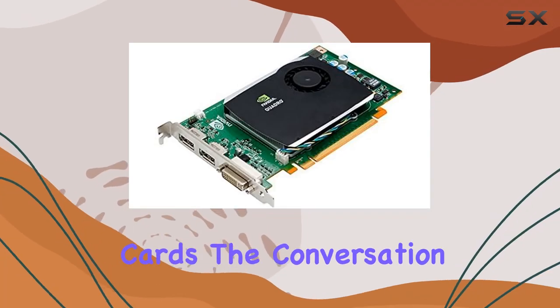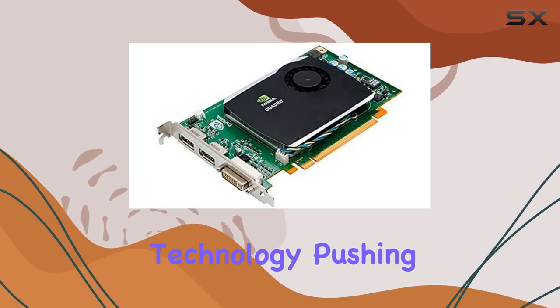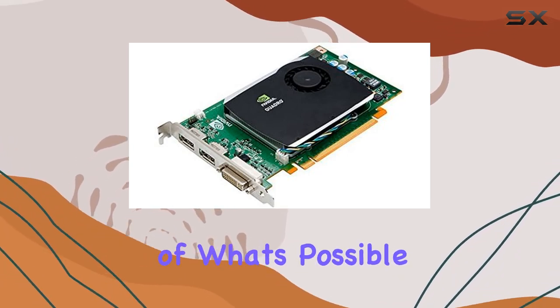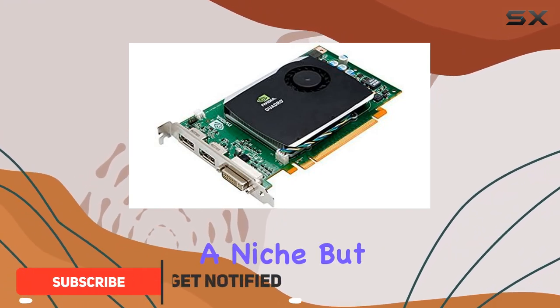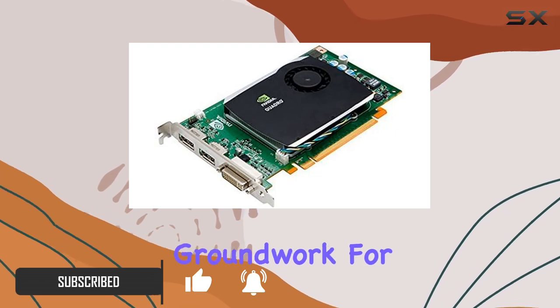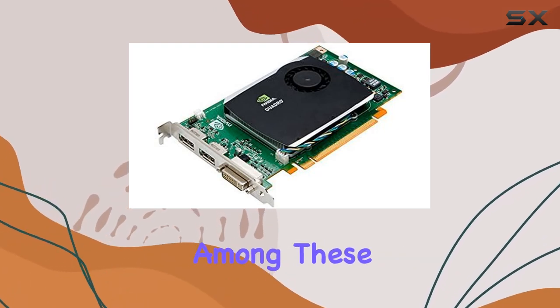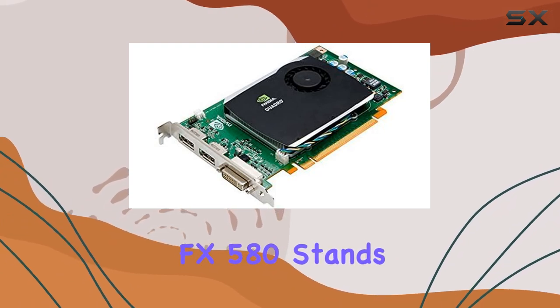In the realm of graphics cards, the conversation often revolves around the latest and greatest, with cutting-edge technology pushing the boundaries of what's possible in gaming and professional applications. However, there's a niche but passionate community that appreciates the classics — the hardware that laid the groundwork for today's innovations. Among these vintage treasures, the Nvidia Quadro FX 580 stands out.